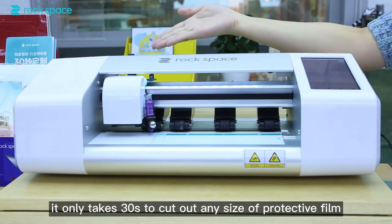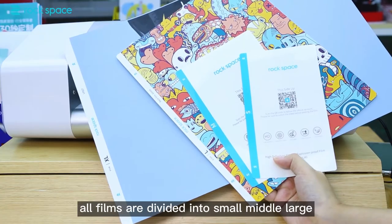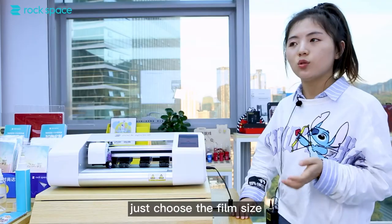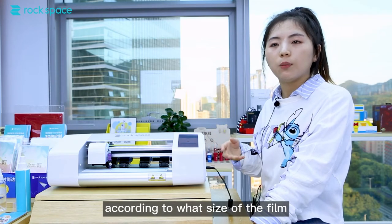It only takes 30 seconds to cut out any size of protective films. All films are divided into small, medium, large, and extra-large by their size. Just choose the film size according to the actual size of the film unit.